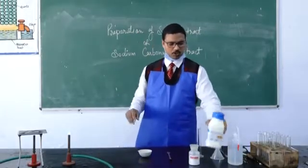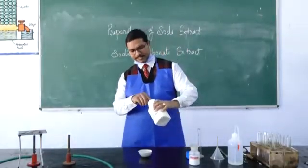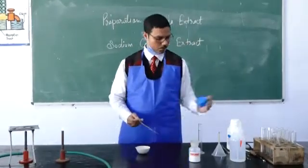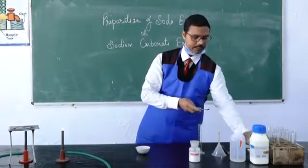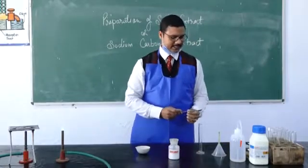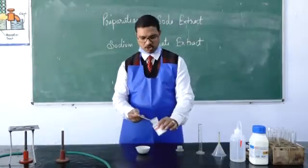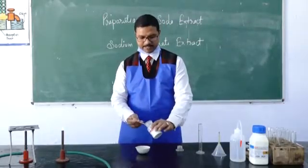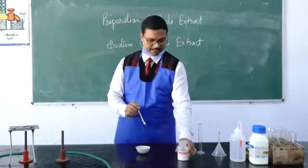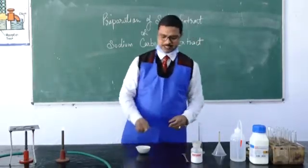So how to prepare it? First of all, take the salt for which we are going to check for anions into the china dish. Use sodium carbonate in a 1:4 ratio — so if you have taken 1 spatula of salt, take 4 spatulas of sodium carbonate. Always use a new or clean spatula.